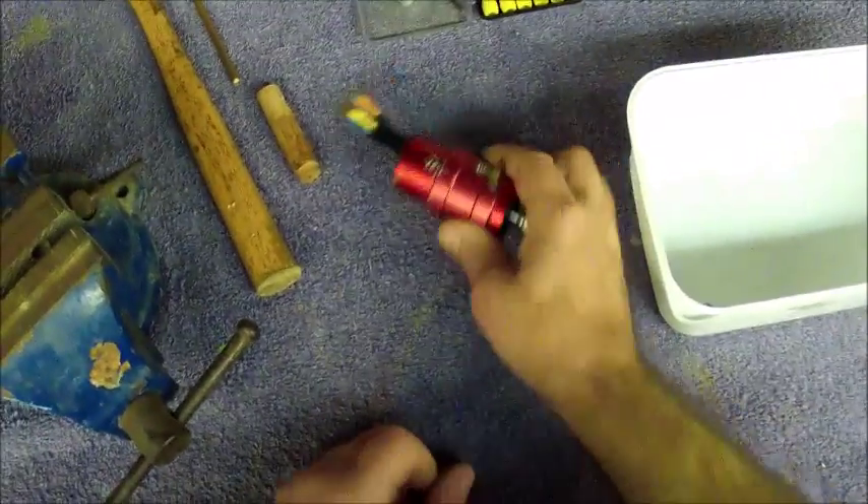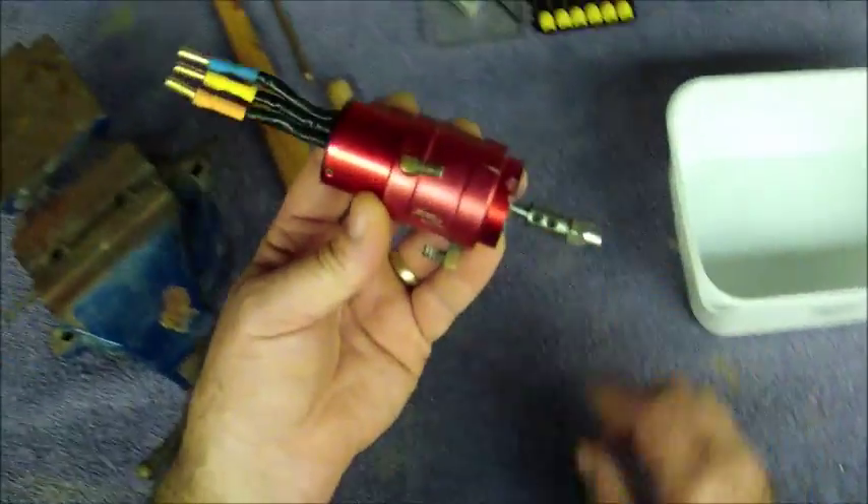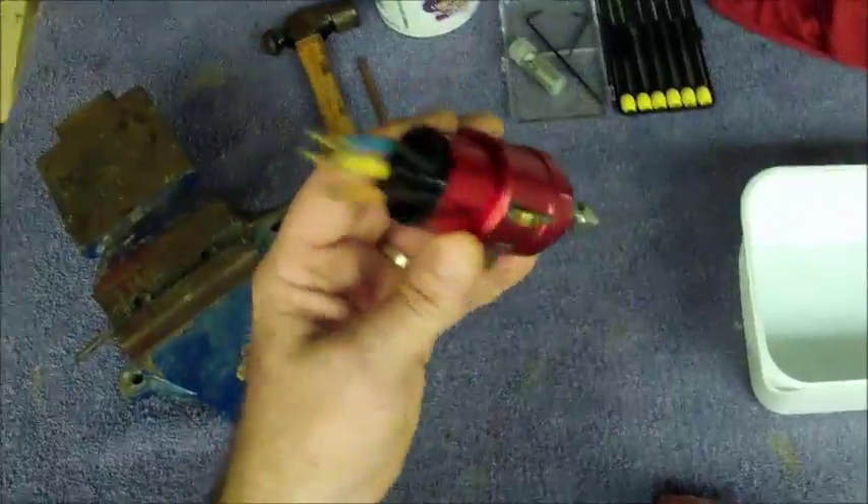Alright, how's it going guys? Dominic Young from Young's Performance Craft, also known as BroRC Surfer. Today I'm going to do a little video on how to change the bearings in your water-cooled brushless motor.